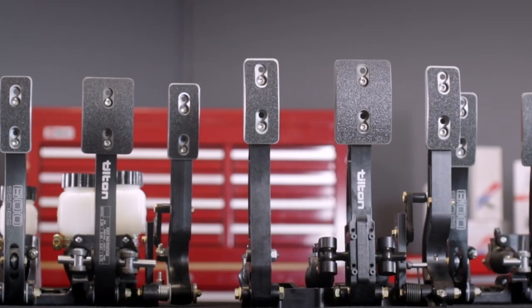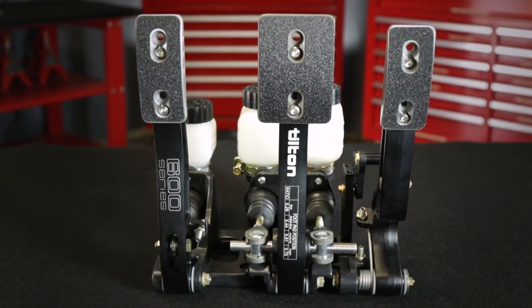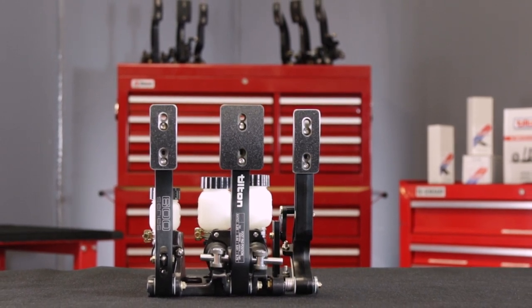Today, Tilton offers a wide range of pedal assembly configurations within their 600-series, 800-series, and 900-series models. In this video, the features of Tilton 600-series pedal assemblies will be highlighted.